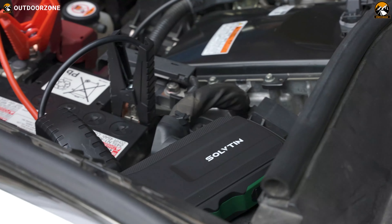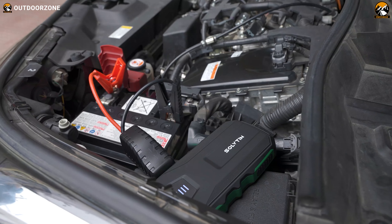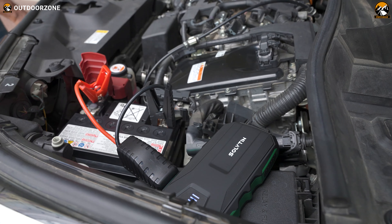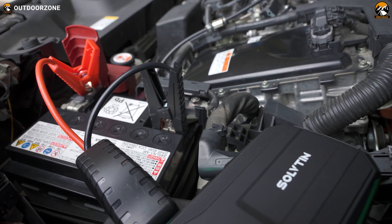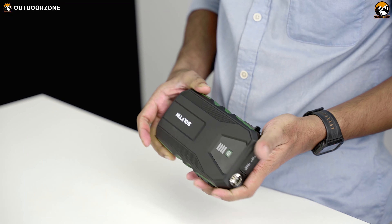To conclude, this Solveton S6 car jump starter has everything — in fact, more than everything you'd find in a traditional car jump starter. If you ask us to rate it based on usability and functions, we'd give it an 8 out of 10. Let's have a quick look at the car jump starter's specifications.